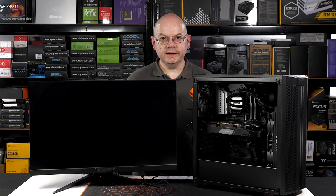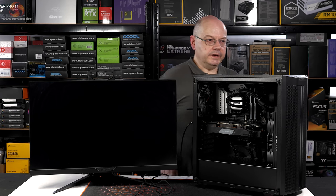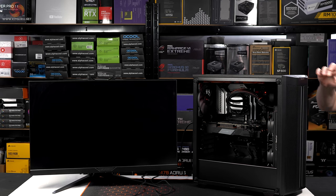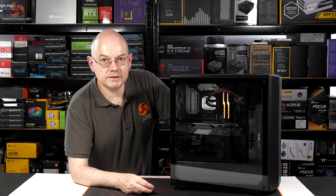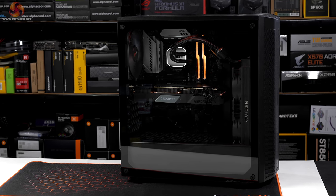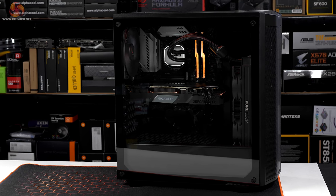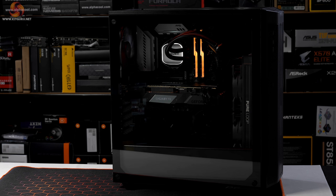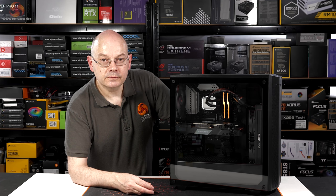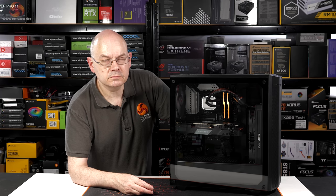Our Be Quiet PC is complete, and with the exception of the graphics card I've done my best to keep to my word and build a budget gaming system — Core i5, reasonable SSD, decent memory. The graphics card does push the budget a bit but what can you do? That's it, job done. As for the result in the football, honestly I don't know how it finished — I wasn't keeping that close an eye on it. Honest.